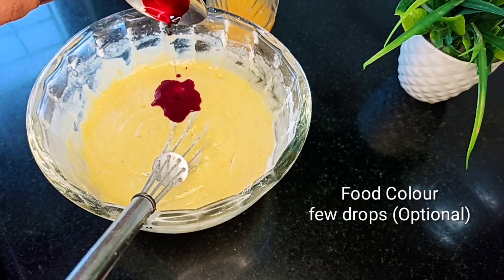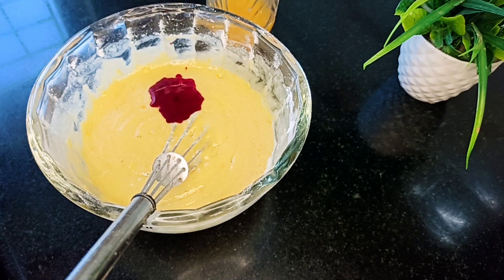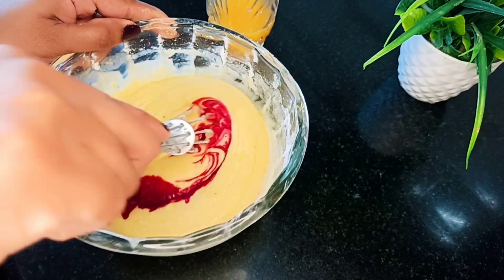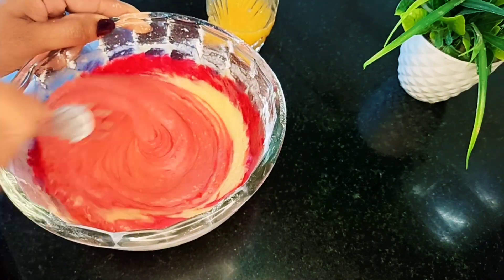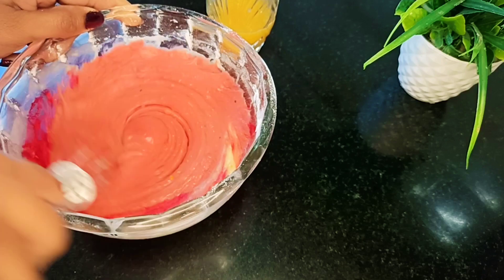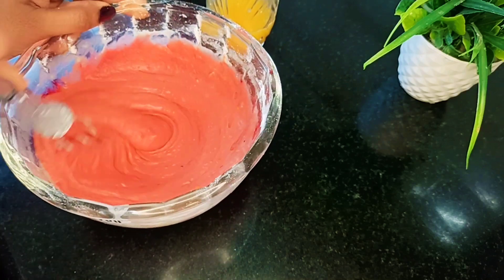Now add 4 drops of food color. This is optional — you can add it or not. If you want to add it, you can. Add the food color.